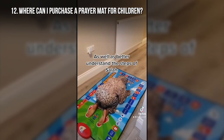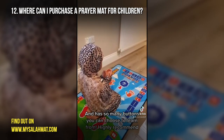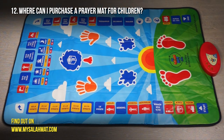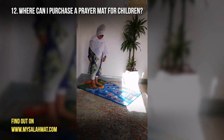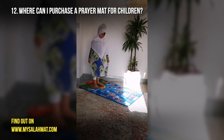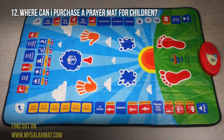Where can I purchase an interactive prayer mat? We have resellers and distributors all over the world in over 40 different countries. All you need to do is go to www.mysalamath.com and message us — we will send you a link with a list of resellers. You can also find us on social media — Instagram, TikTok, Facebook — where the bio link will show who is selling the prayer mat in your country. If you don't see a seller in your country, get in touch and inshallah we will try to locate somebody.